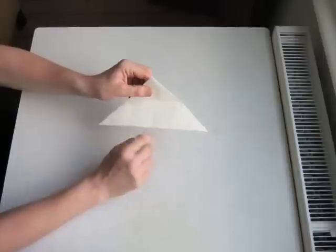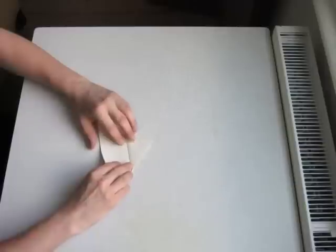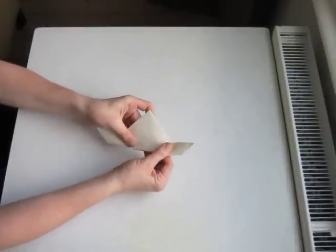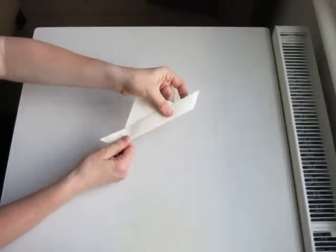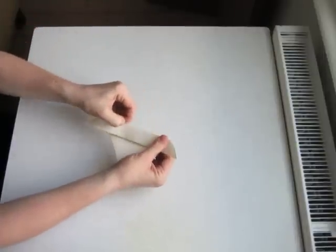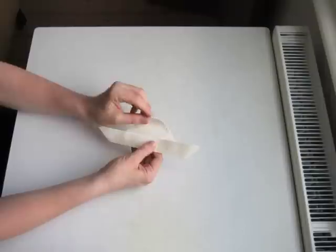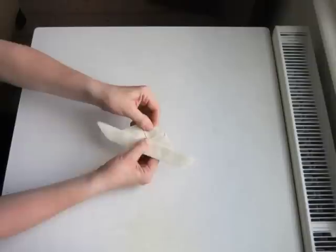The next step is to fold the bottom edge up to meet the middle. We'll fold all of these layers, which requires a little bit of effort. And we get something that looks a bit like a boat. We'll make a nice strong crease. So we get this shape. And we can fold the top of the pyramid to touch the middle like this.